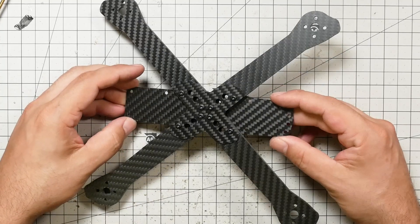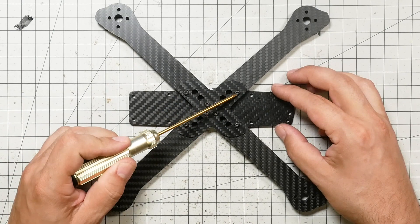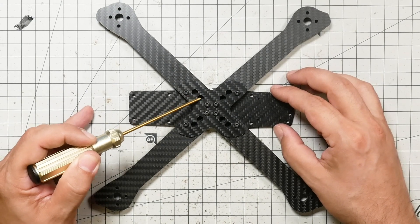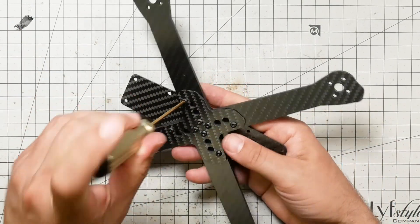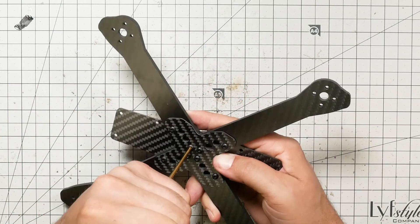Now all of the arms are installed, and we have 1, 2, 3, 4, 5, 6, 7, 8 screws inserted. Don't let the fact that these screw holes here are there confuse you — those are supposed to be there, those are for passing through other screws later in the build. Having made sure that that's all correct, I'm going to go ahead and cinch these down. Don't have to go crazy, but do tighten them good and snug.